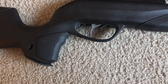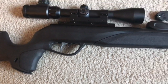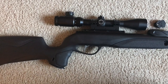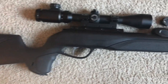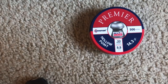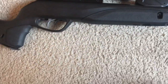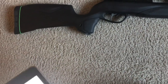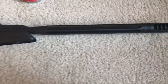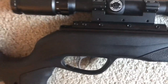This has a two-stage independently adjustable custom action trigger. It says the maximum velocity for .22 is 1,000 feet per second, but as you'll see in the chronograph I do today, it's really more like 670 feet per second with 14.3-grain lead pellets from Crosman. I don't know if they're using lead-free pellets to get 1,000 feet per second, but I would not say this is even close to that.